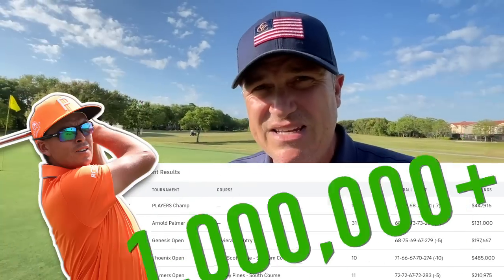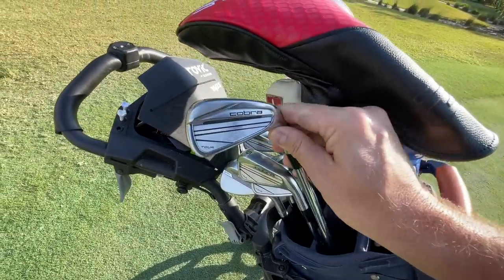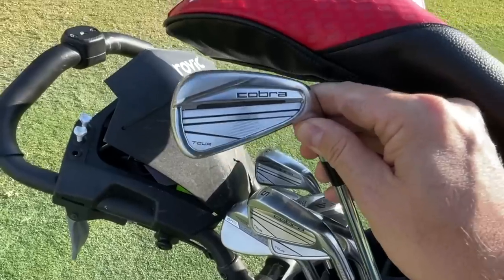Hey golf people, in this episode we're taking a look at the clubs that Ricky Fowler is playing — he's won over one million dollars out on tour with these golf clubs. They're not the itty bitty little blades you expect Ricky to play. They're actually a cavity backed semi-game improvement club for a player. These are the Cobra King Tour.